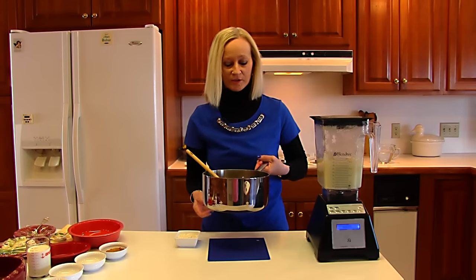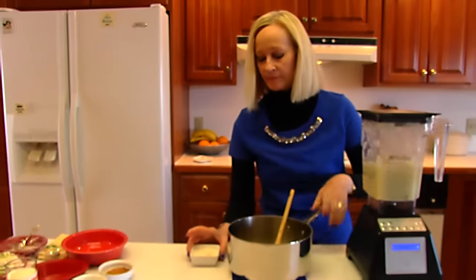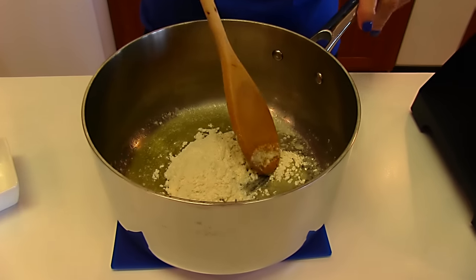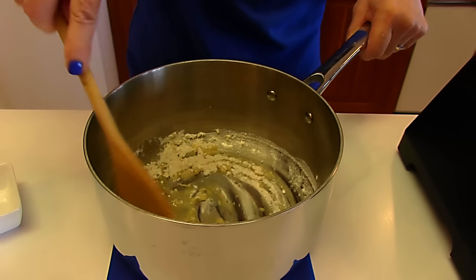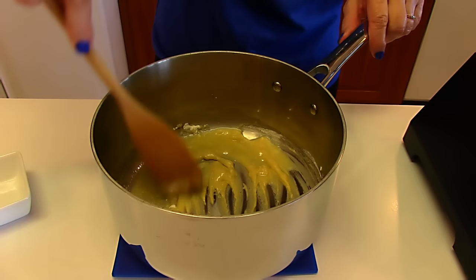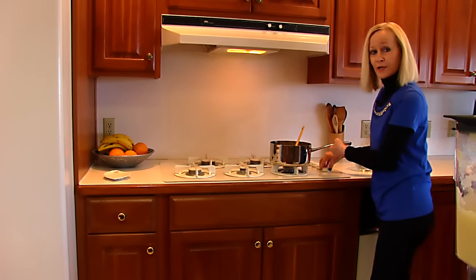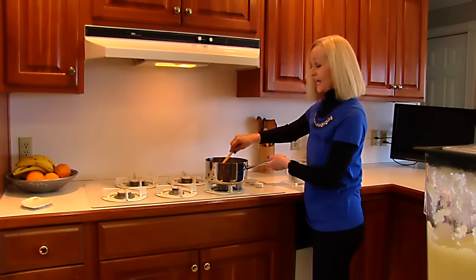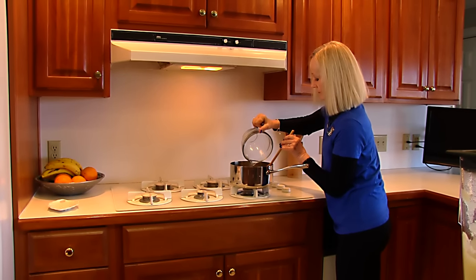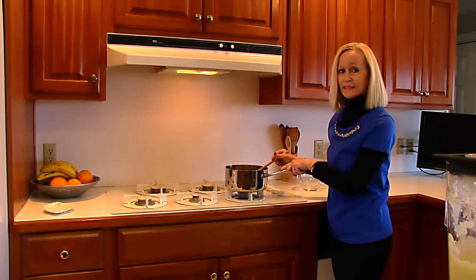I'm starting with a three-quart saucepan and I have put two tablespoons of butter in and melted it. To that, I'm adding two tablespoons of flour and stirring that around. This is forming a roux, but we need to go to the stove and cook it until it's nice and bubbly, stirring constantly. The roux is nice and bubbly, so I'm going to add two and one-half cups of water. I'll bring that to a boil over medium heat and then boil for one minute before continuing.